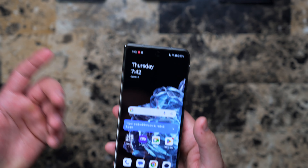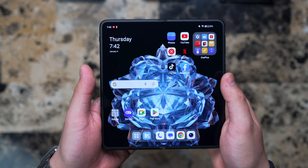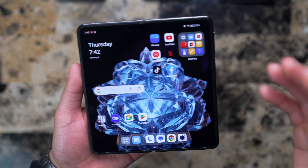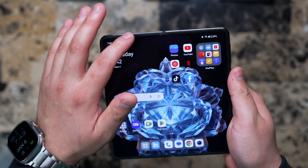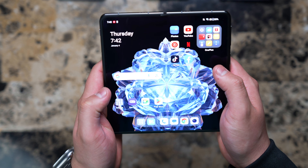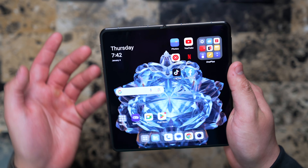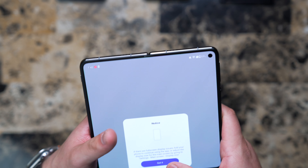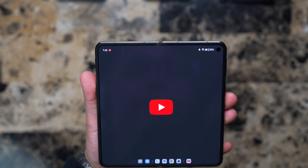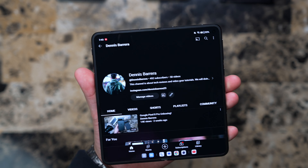It feels nice and smooth — it is a 120Hz display. Now let's open this bad boy up. Wow. I'm sorry, but as of right now this is the best folding phone on the market, hands down. I know this is just first impressions, but this thing is insane — look at how that brightness goes up. This feels premium in the hand, at your disposal, inside your pocket. Let's go on YouTube — go to my channel and we'll test out the speakers.